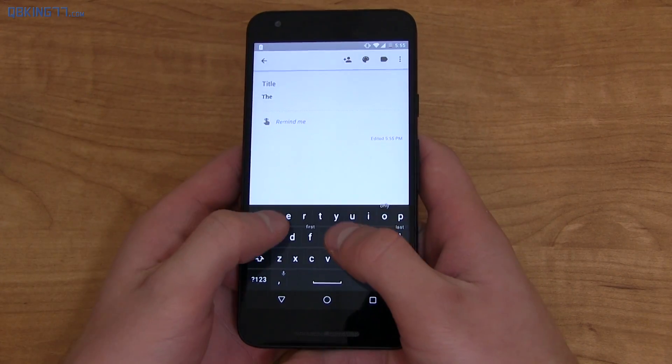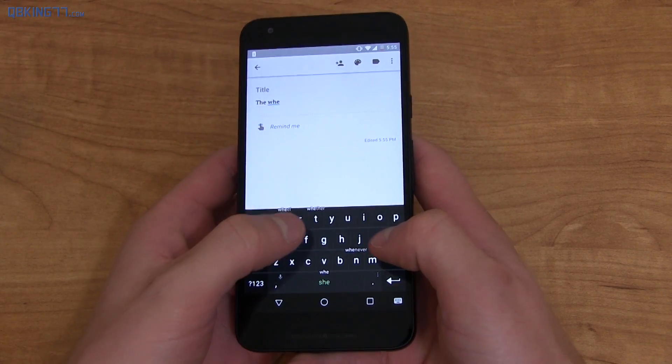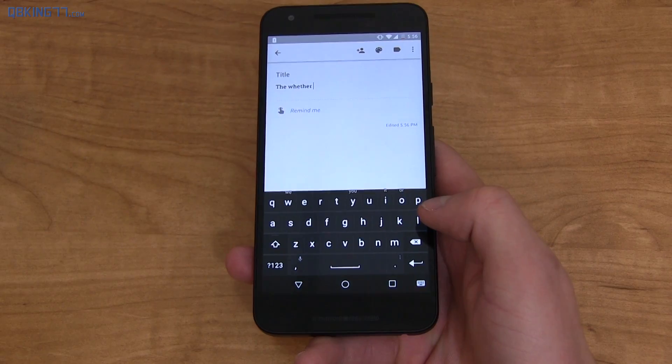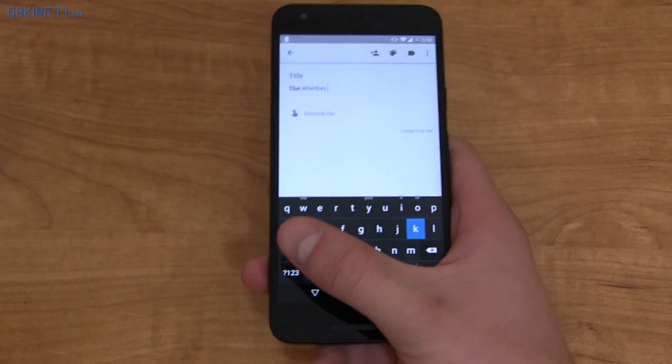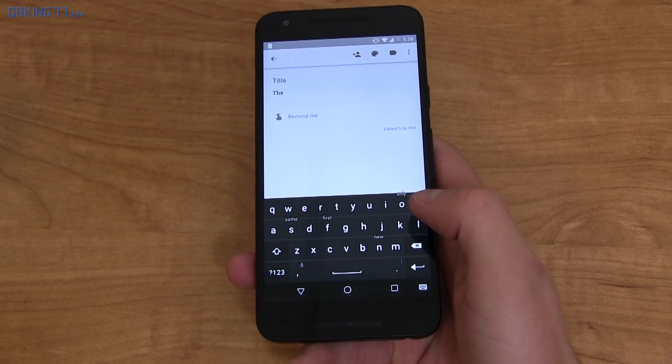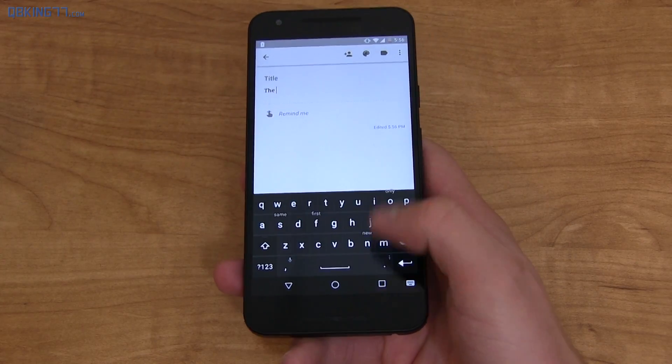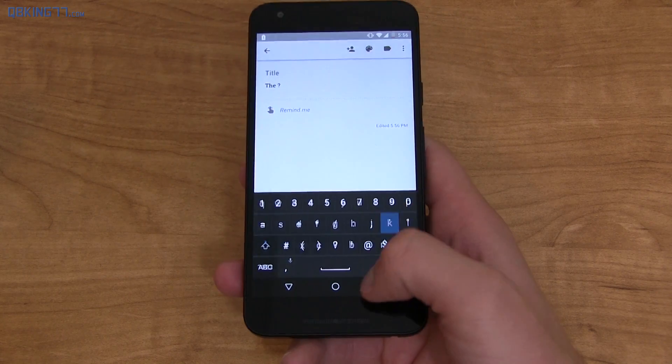So if I want to type "weather" — W-H-E-T — you can see under the T it says "weather" right there, so I swipe up and it's right there. There are also some gesture shortcuts: if I want to delete a word, I swipe to the left and that entire word goes away. I can also swipe down to toggle through symbols, so you can quickly get to a question mark or an exclamation point.